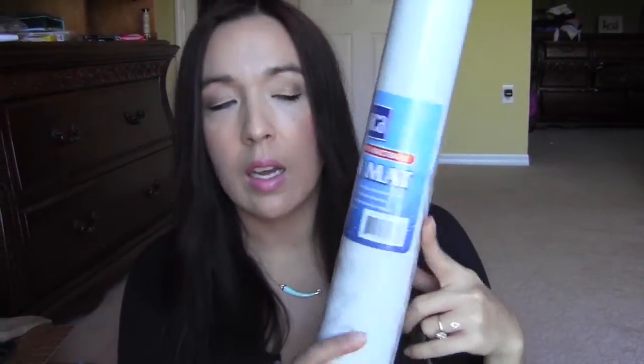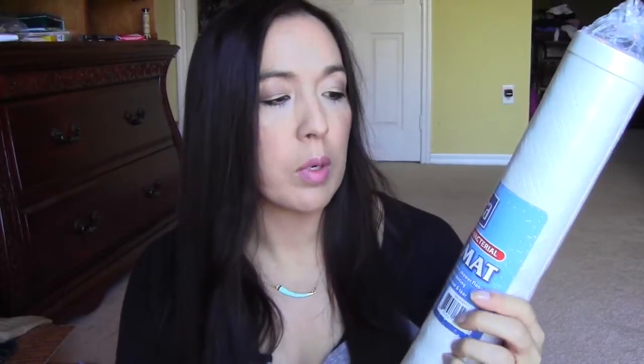The first thing I got here is just a bath mat — I guess I won't open this up because it's not necessary. This one is from Thomason, if I'm not mistaken, so I'm gonna go ahead and stick this in Allie's bathtub and try that out. I would imagine it's probably just as good as any other bath mat — it's very thick and cushy, so that's always nice.